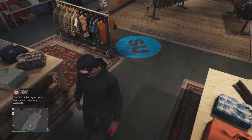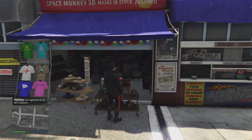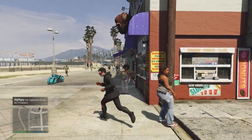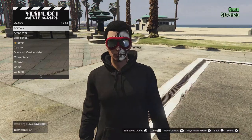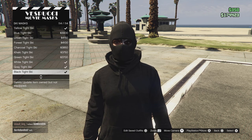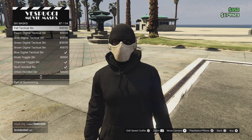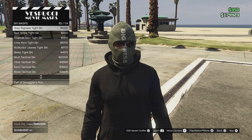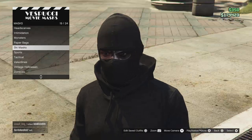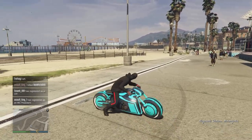Now for the mask, go to ski mask. You have two options: you can use the black tight ski mask, or you can use the spec one. I like this one because Miles is seen as more of a slim Spider-Man character.